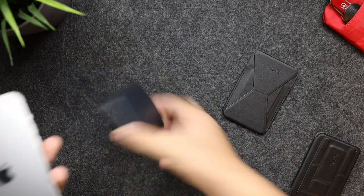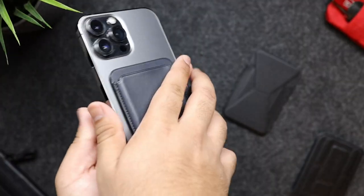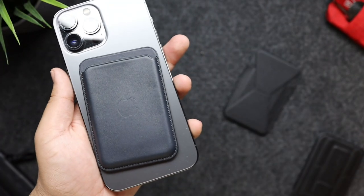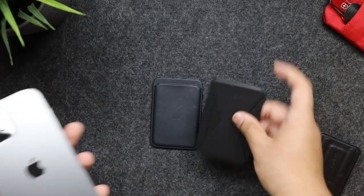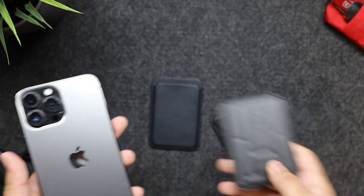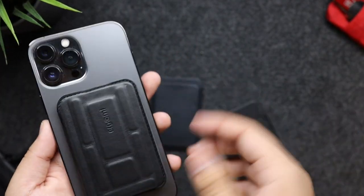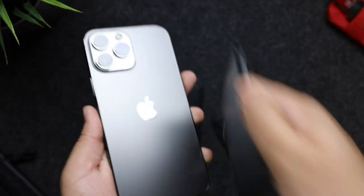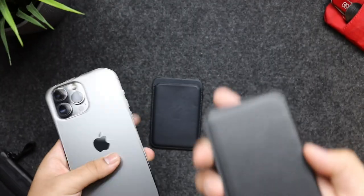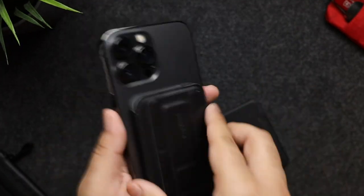Like all MagSafe wallets, it will attach. But with the Apple wallet, when you need your card you have to reach into your pocket, pull out your phone, take the wallet off, take your card out, and slap your wallet back on. Same thing with the Moft — to get the card out you have to take the wallet off. But with the Ergamy wallet, you can simply flip it open. Or what I normally do is take the wallet off in my pocket, get what I need out of it, and slap the wallet back on — and it stays there.